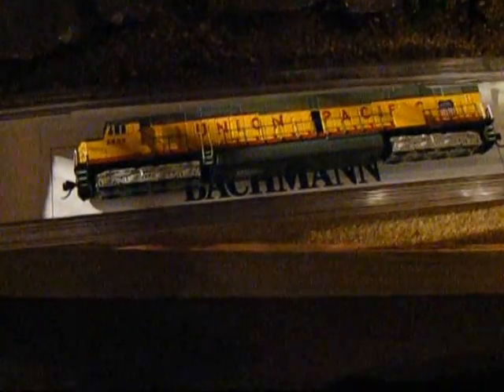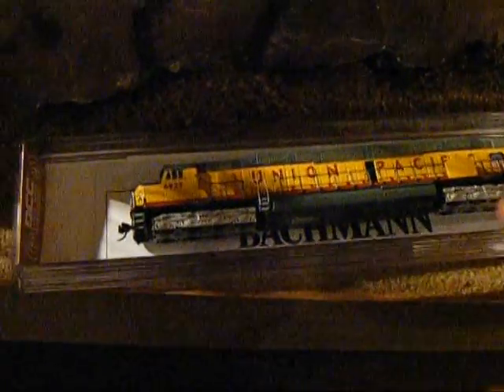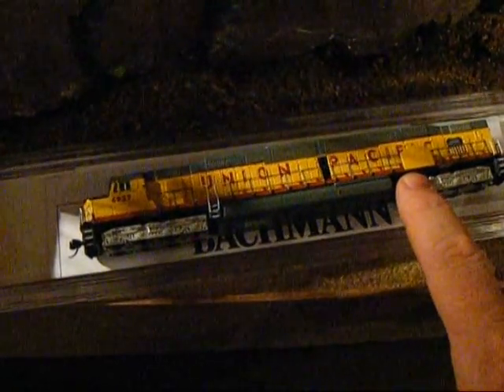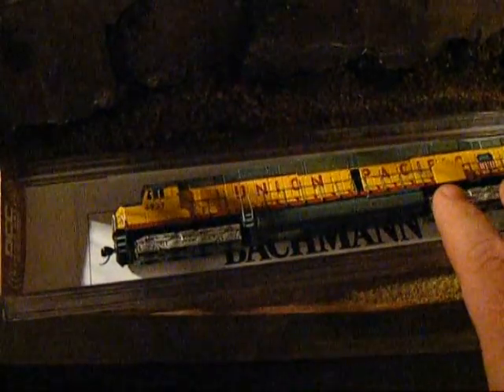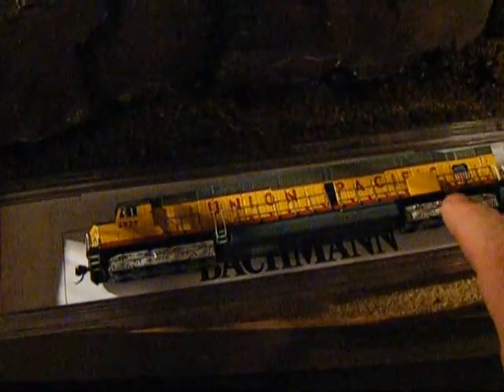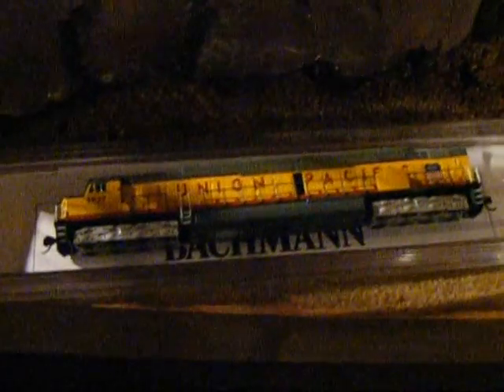What happened the first time is it had a little bit of trouble getting around one of the corners, and it was because of these. When it went to the left, it actually stopped. When it went to the right, it was okay. By moving it backwards and forwards, you just wear it in just a little, just enough for the metals to touch. So there must be like a bit of paint or something, but hey, that happens.